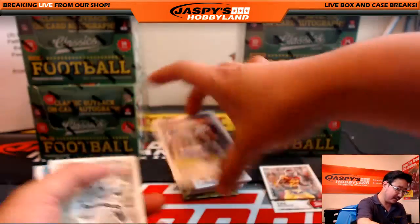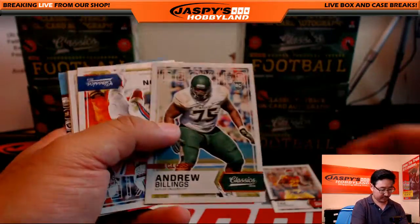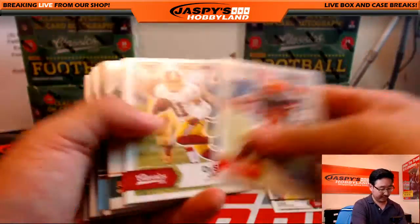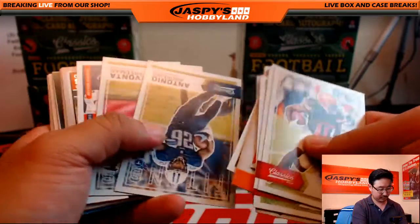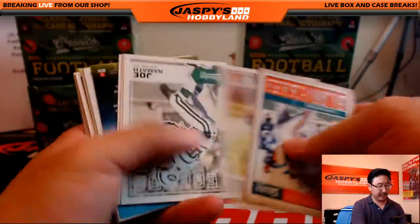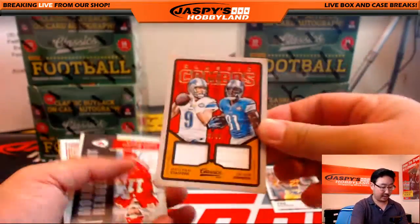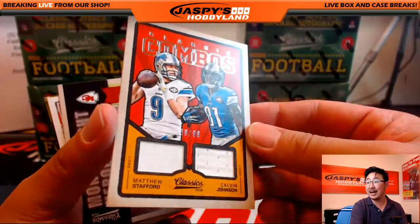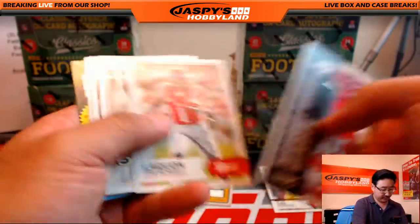From The Ohio State University. That's definitely an above average box. Red Union — email us at jazpiecehobbyland@gmail.com and we'll be able to help you out. Matthew Stafford and Calvin Johnson, 89 out of 99 — dual relic. This is a very nice box, Nicole. Excellent.